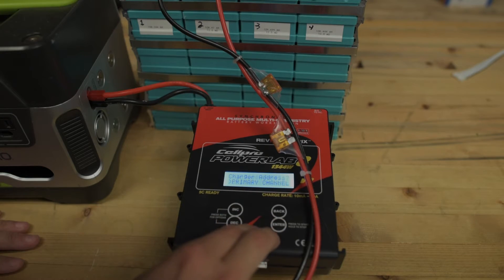Charger options — DC power supply — nope. Battery. Current. Low cutoff. Regen discharge — yes.